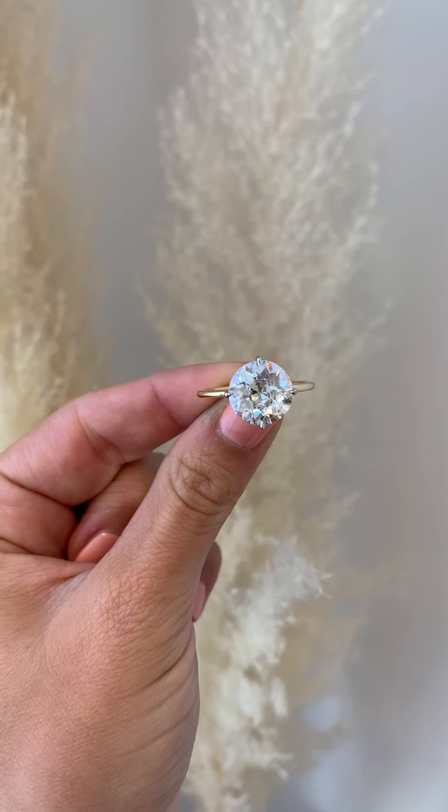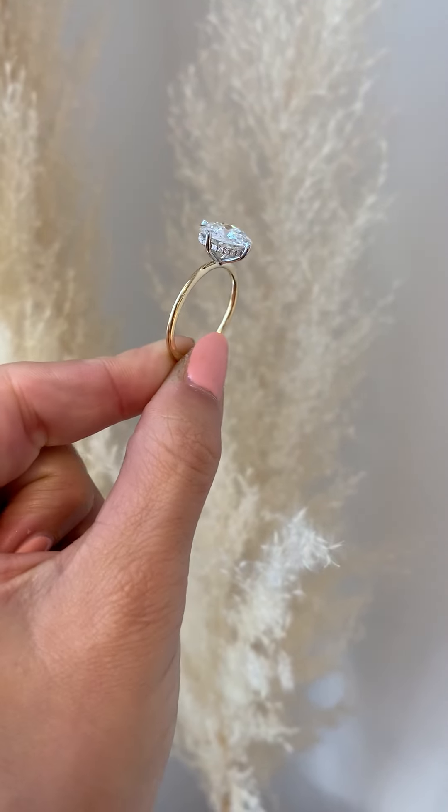Many antique cut diamonds in the higher color ranges — so think colorless and high near colorless — were recut to modern stones. So you would take an old European cut and recut it to a modern round brilliant, or take an old mine and recut it to a modern cushion cut. So most of the true antique cuts you're going to find will be on the lower end of the color scale — think J color and below. However, because of how these chunky facets interact with light, they usually mask color much better than their modern counterparts. So you do have a lot more flexibility when shopping for an antique cut diamond to go lower in the color scale without sacrificing too much warmth coming through in the stone.